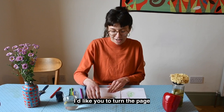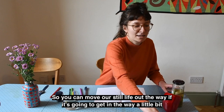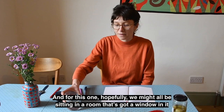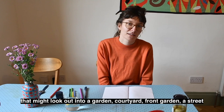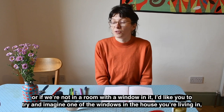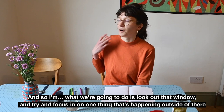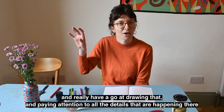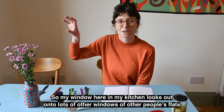Turn the page — we're going to have a go at drawing something slightly different this time, so you can move the still life out of the way. For this one, hopefully we might all be sitting in a room with a window that looks out into a garden, courtyard, front garden, or a street. If you're not near a window, try and imagine one of the windows in the house and what's outside it. We're going to look out that window and try and focus in on one thing that's happening outside and really pay attention to all the details.